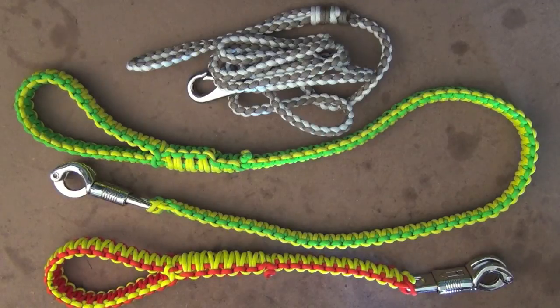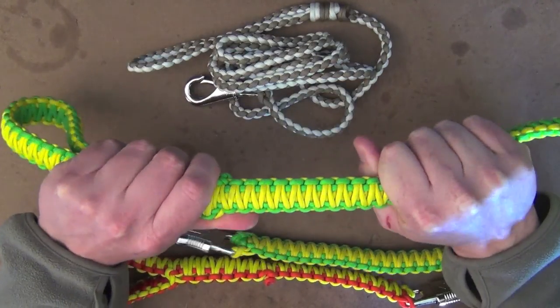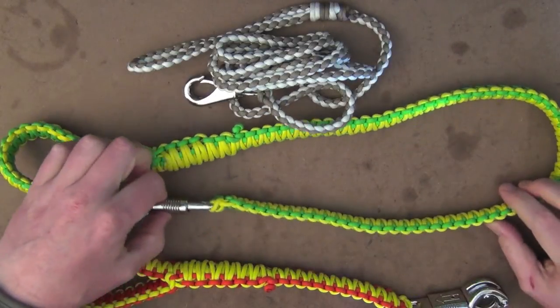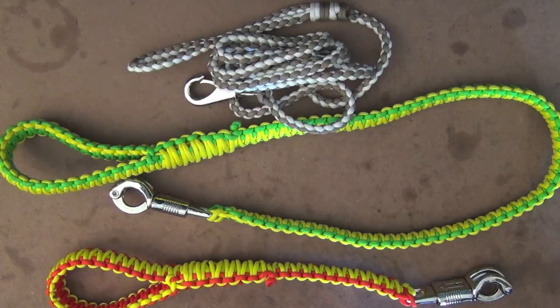The reason I really like these particular leads is because paracord has that slight bit of give in them as well. Even though you probably can't see it here, there's just a slight bit of stretch in it, yet it's just so strong and durable. For me, I wanted something for Cooper because he does pull quite hard at times, and I just wanted a nice, strong, firm lead to be able to control him. This was perfect for that.